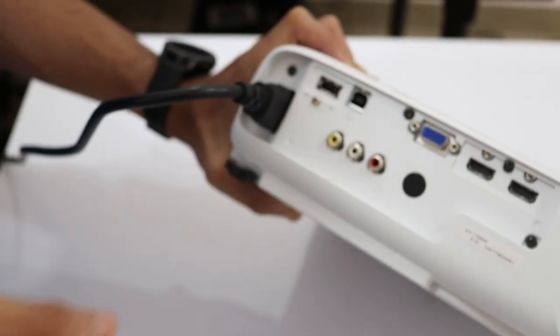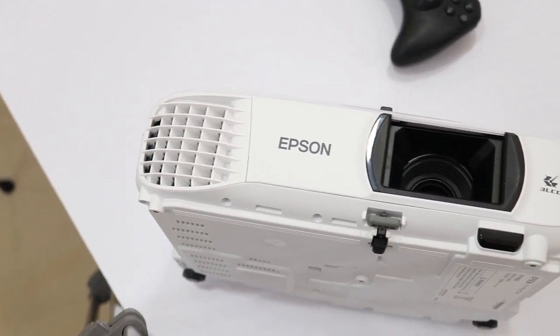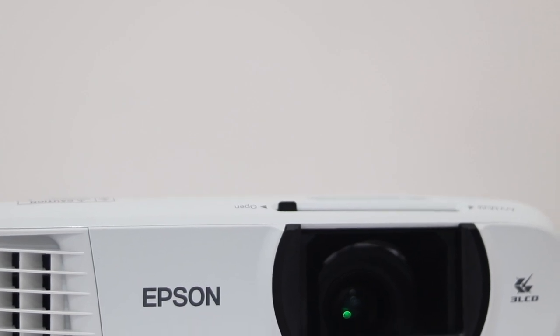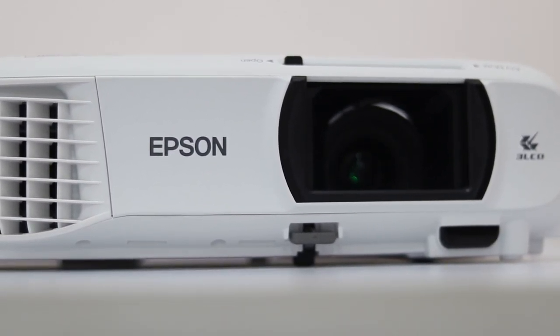There's also a speaker on this projector which is not half bad, but I still recommend an external home theater or PC speaker system for better audio. The projector also supports wireless functionality — by downloading their iProjection app, you can project from a PC, laptop, or even a phone. Connect it to Wi-Fi and you can make use of that functionality.